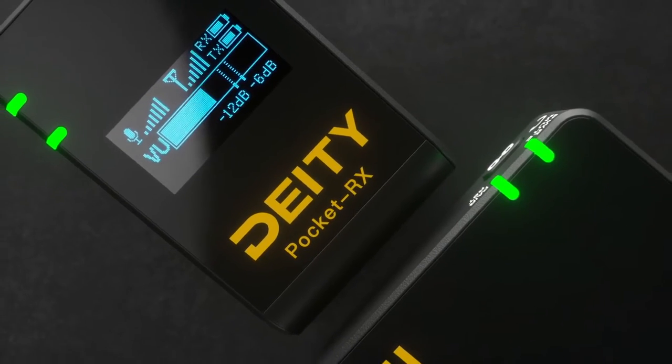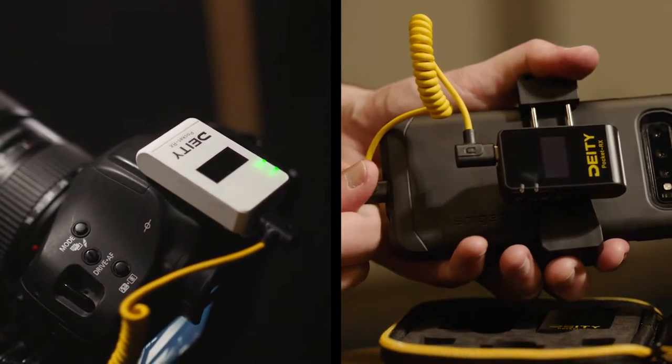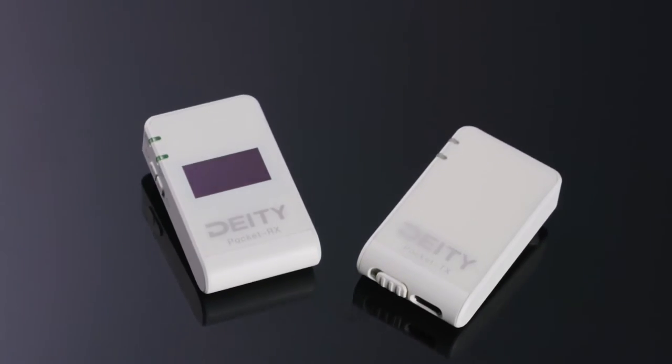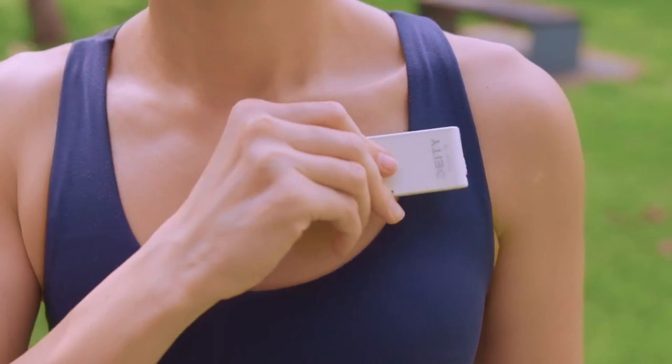Pocket Wireless packs high-quality audio into a sleek pocket-sized unit that feels at home on any camera or cell phone and prioritizes a user-friendly interface. It's a system that delivers, whether your set is your home yoga studio or a run-and-gun vlog at the beach.